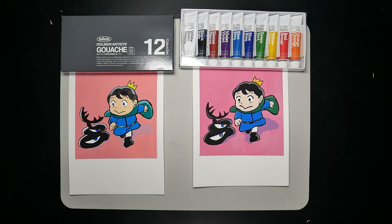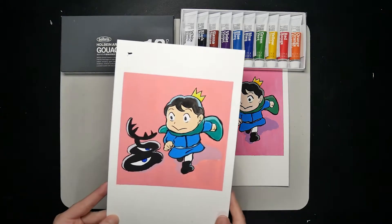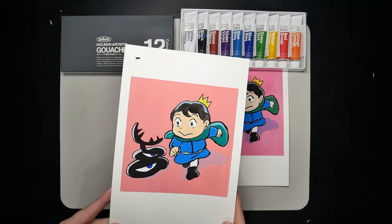Let's take a look at the final pieces. Can you tell which one is done by Holbein? If you guessed the one on the left, you're right. Let me share my experience using Gouache.